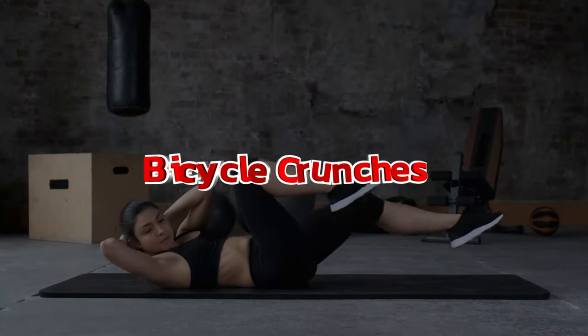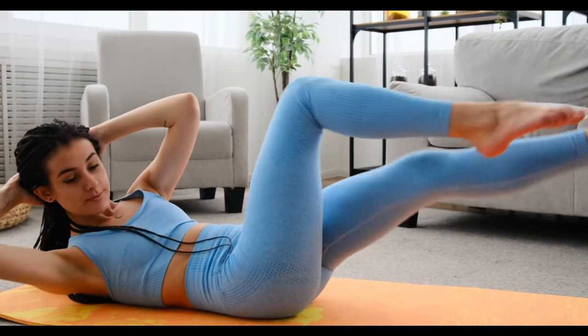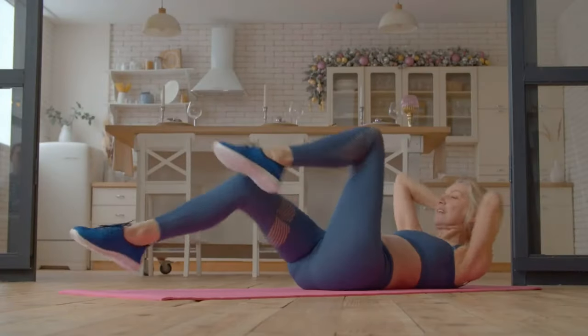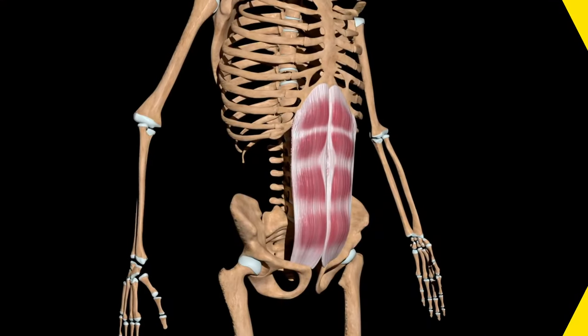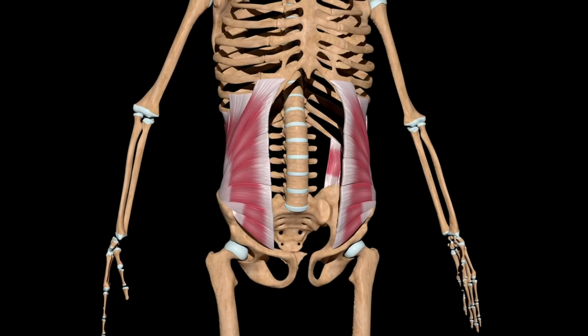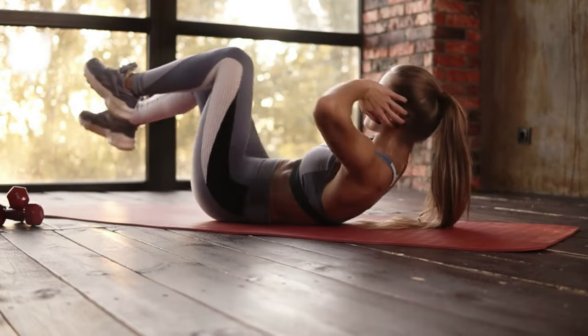Number one: bicycle crunches. Bicycle crunches are a variation of the traditional ab crunch exercise. They combine abdominal flexion with rotational movement, engaging the rectus abdominis, internal obliques, and external obliques.